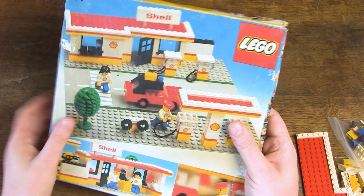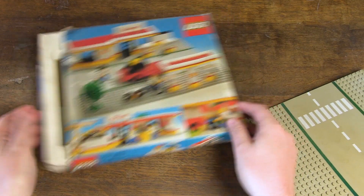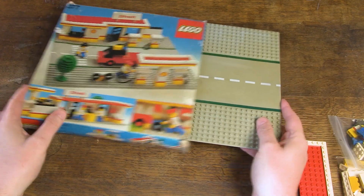I also think the size is a bit unfortunate — the base plate does not fit in the inlay. You must first slide the cover over the inlay and then slide the base plate underneath.